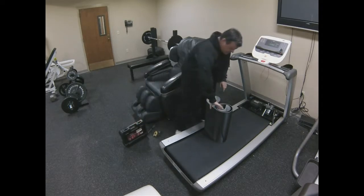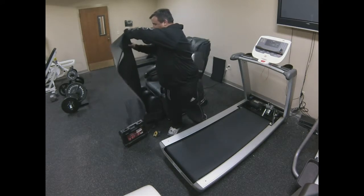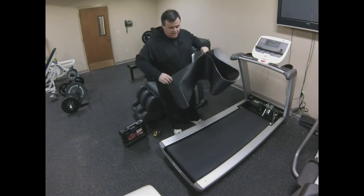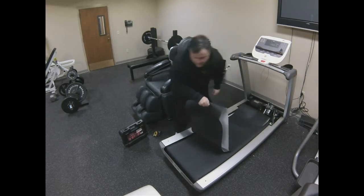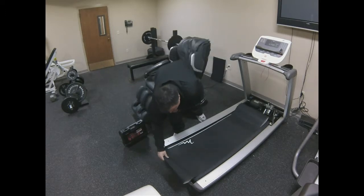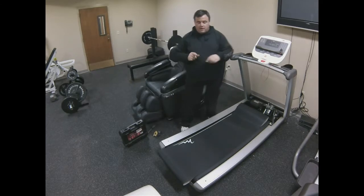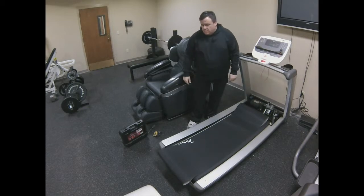Another thing I like to do is roll out the belt and check it for size — just a rough size check — to see if this is the right belt before you spend a lot of time breaking the treadmill down. When you have the belt folded out like that it should be maybe a roller's width long, about that long.